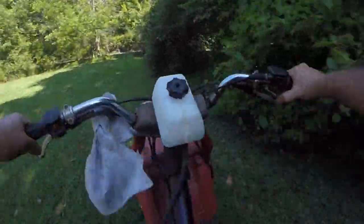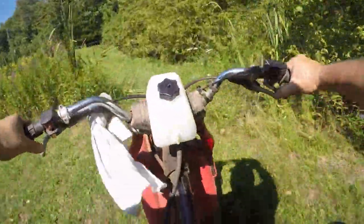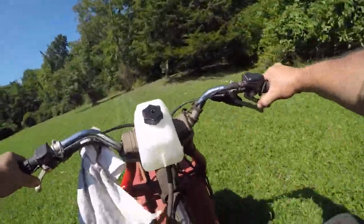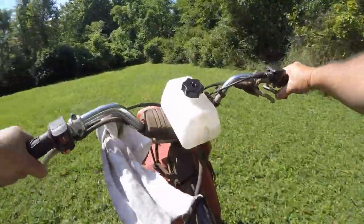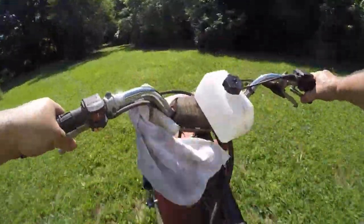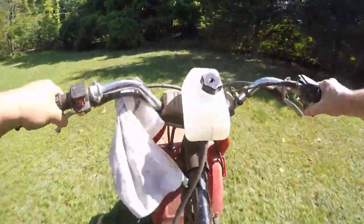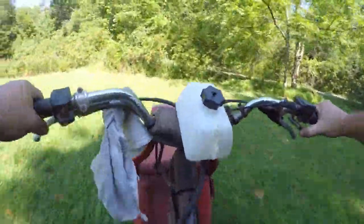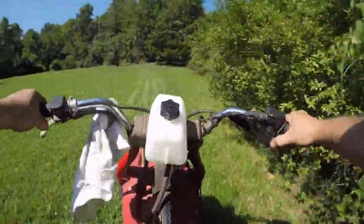I filled the tires and checked them before we started, but I'm getting a little tuck there - enough of a tuck where I'm a little concerned to lean it too much. Not sure if it's sliding or tire flex, but something's going on there. You can see the gas tank situation isn't the best.